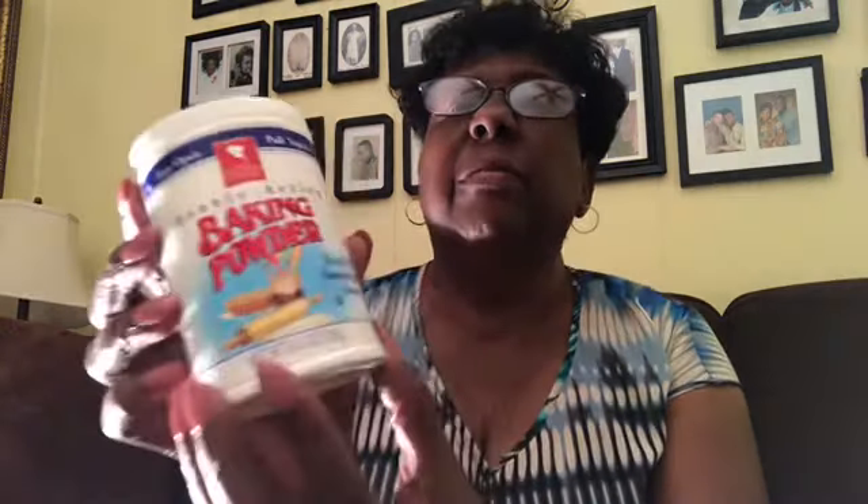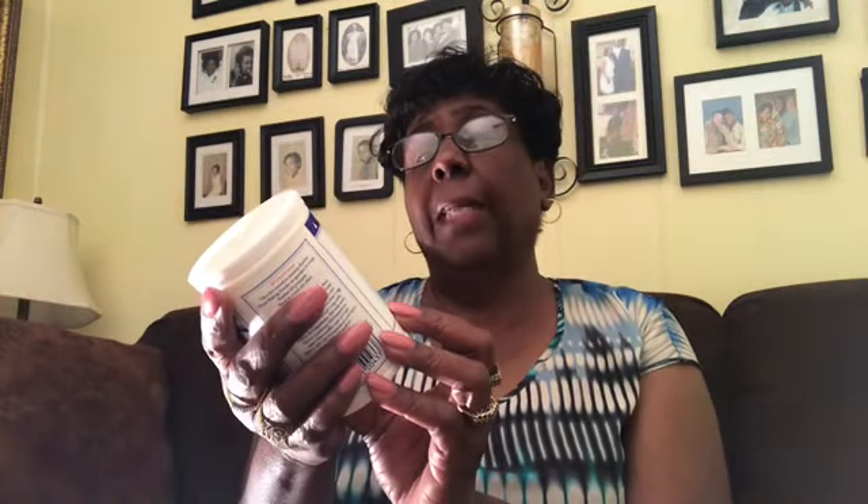Here is another new item. I don't use baking powder that often, but I saw this and it was a must-have. It's double-acting baking powder for all your favorite baking recipes. Easy open, and it's Corlin's Finest with a pull-top lid. I got that, y'all.